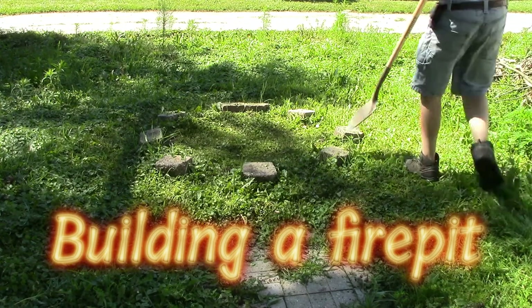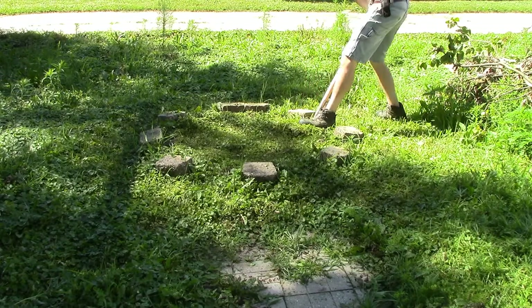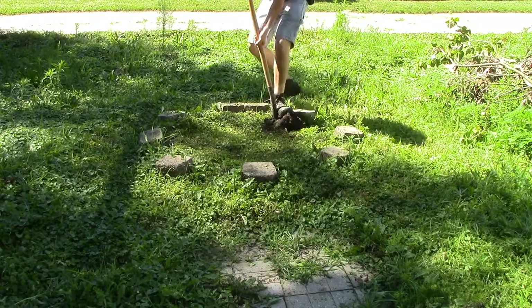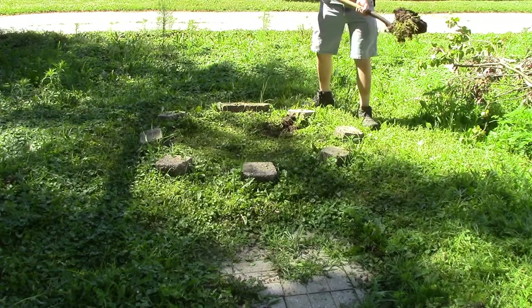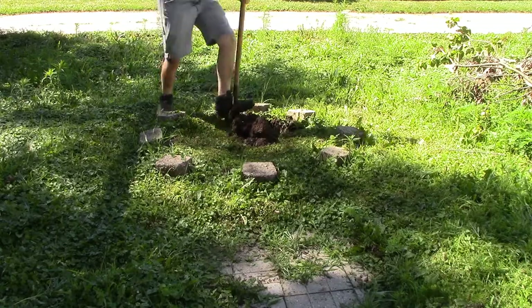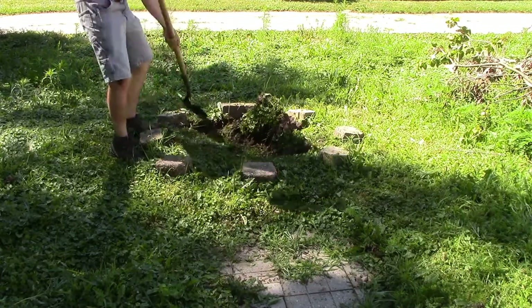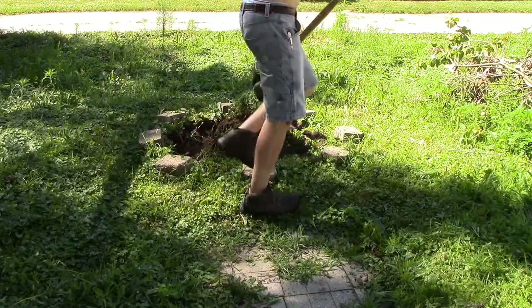Hello everybody. As you can tell, this video is going to be about building a fire pit, though in all honesty the video is less about building the fire pit and more about just digging dirt, because I evidently failed to record video of me actually placing any of the blocks. But I thought I'd try my hand at this as an editing experience and see what I could do.